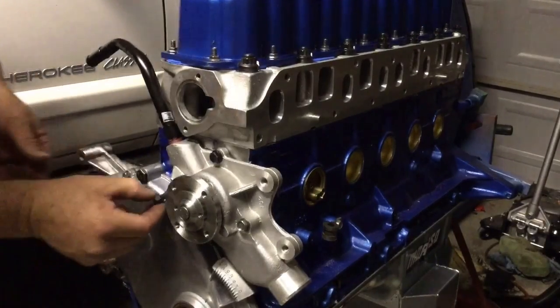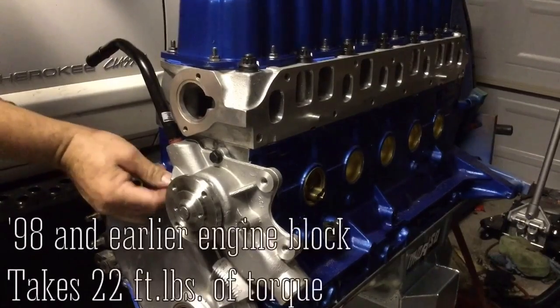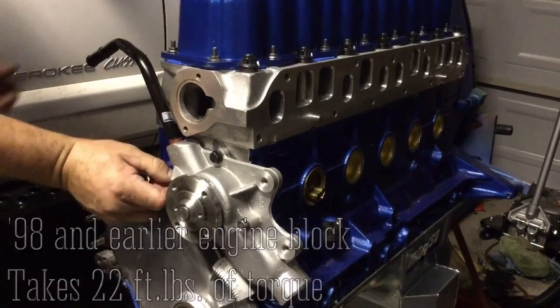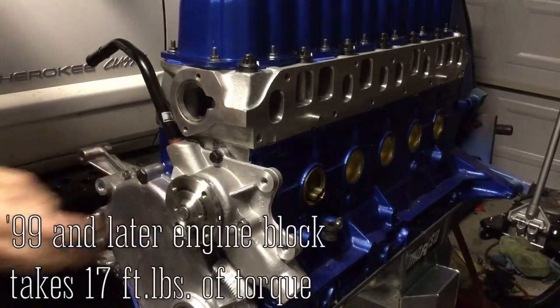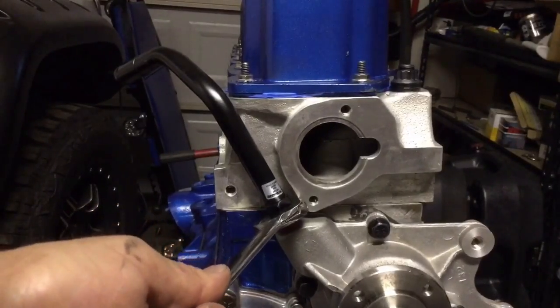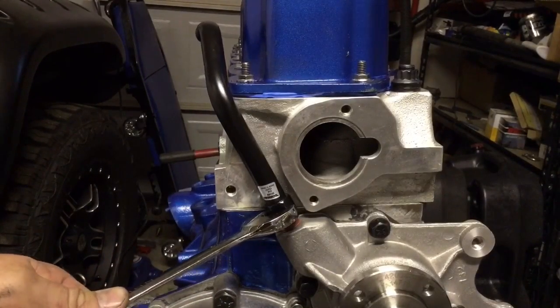If you're using a '98 and earlier block, these take 22 foot-pounds of torque. If you're using a '99 and later, they take 17 foot-pounds of torque. Now with the water pump on there tight, we'll tighten that heater hose tube just until it's facing right back down the valve cover.